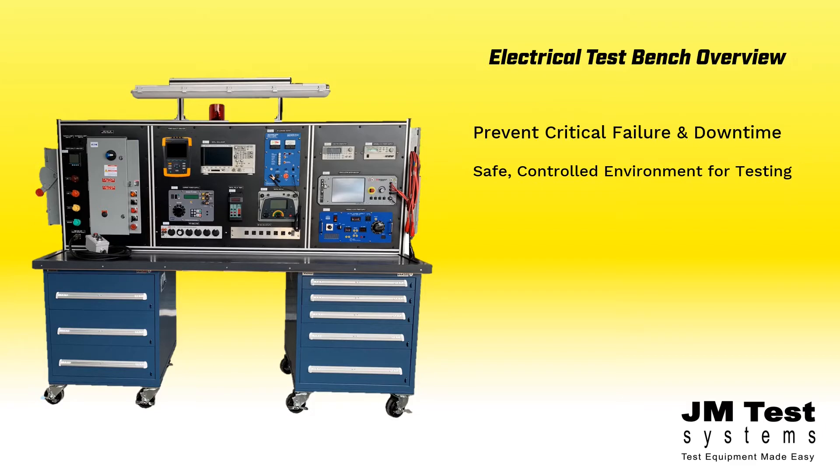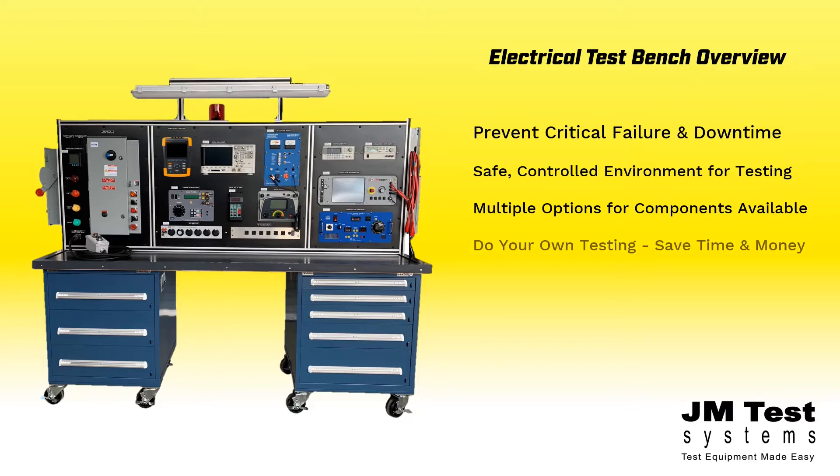When configuring a test bench, multiple options for the manufacture and model of the components are available. Get cost-effective results by testing your own critical equipment and minimize downtime while increasing productivity and profits.